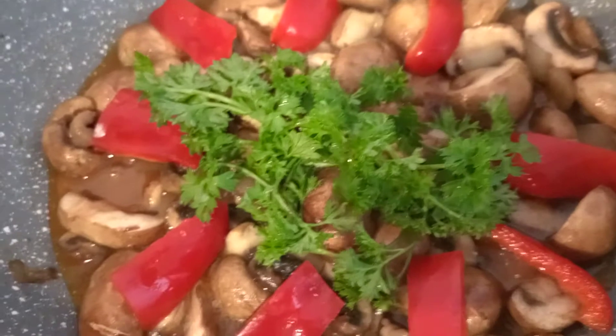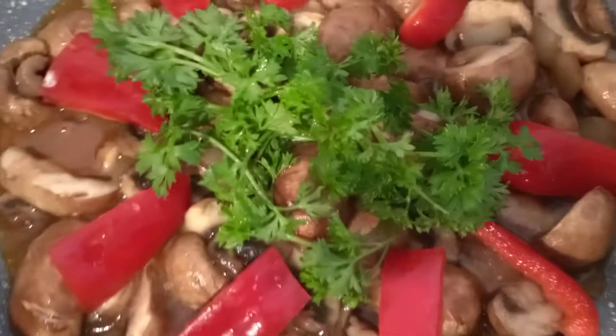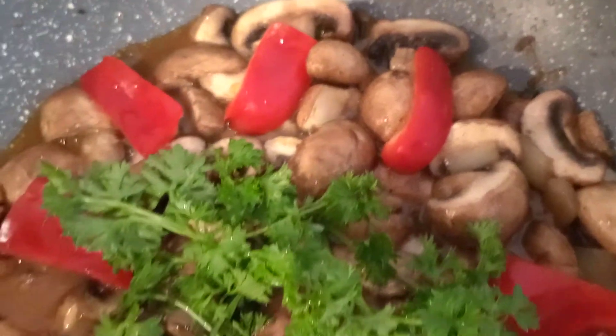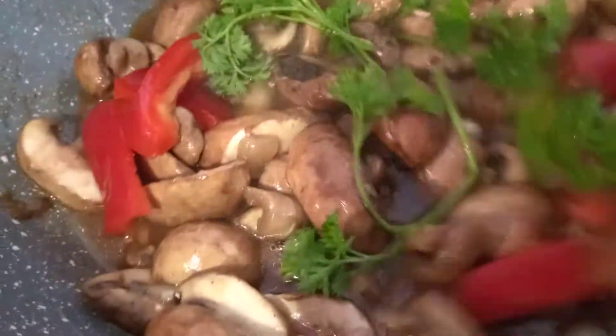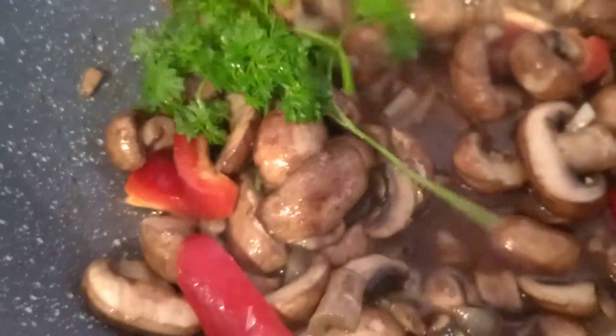So just mix it and add 1 tablespoon of oyster sauce or soy sauce. This is it guys, very simple and very easy to prepare, and this is our sautéed mushrooms.